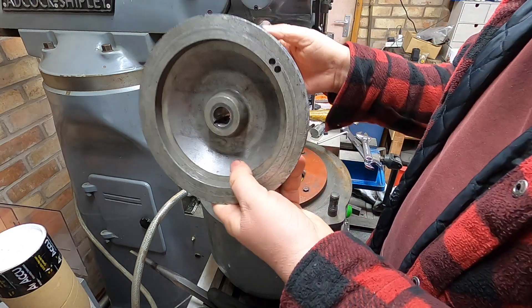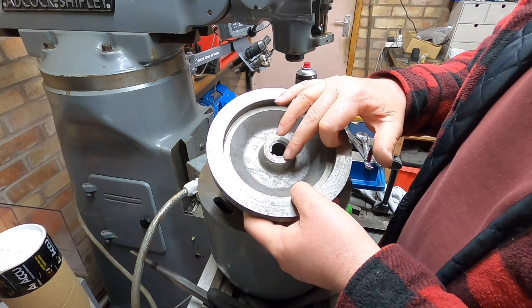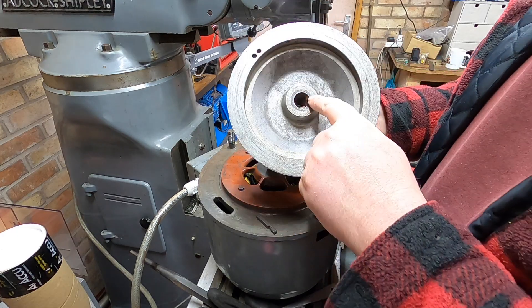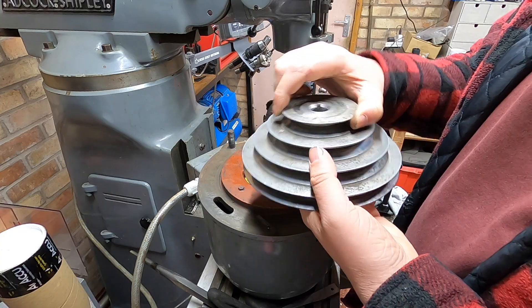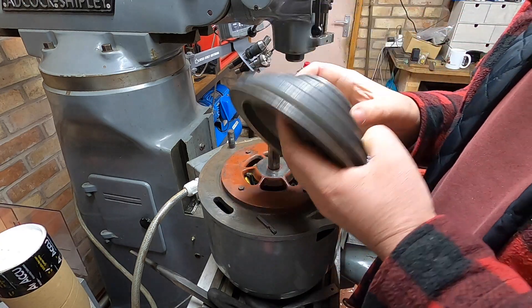Hopefully that will keep us going for a bit. But I think eventually, or if this fails, I'm going to have to bore that out if I've got enough material — hopefully bore it out, put a sleeve in and do it that way. But I think three grub screws, three points of contact, should stop it. Hopefully.